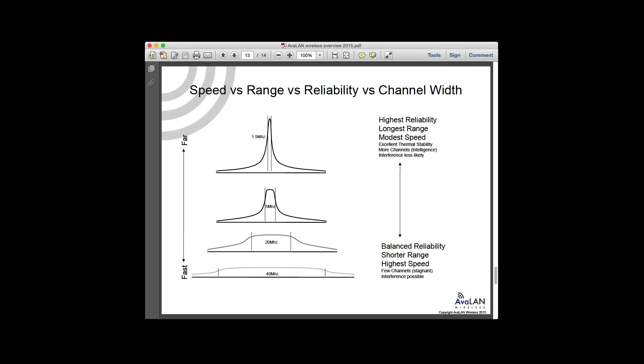The area under the power curve stays the same. At 40 MHz wide, you get awesome data rates at shorter range, but you're very wide and more susceptible to interference, with fewer available channels. At 900 MHz, you only have 26 MHz available — 902 to 928 MHz — so you can barely fit one 20 MHz channel. That's a very interference-prone situation. Up at 5.8 GHz, you can do nine non-overlapping 20 MHz wide channels, giving you a lot of flexibility.